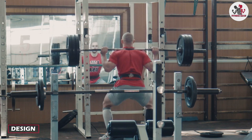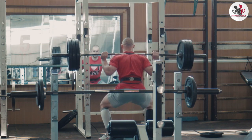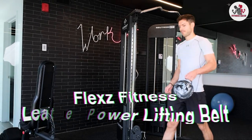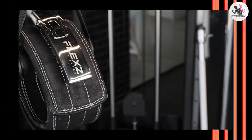Let's start with the design of the Flex Fitness lever weightlifting leather belt. As the name suggests, this belt is made of genuine leather, which gives it a premium and durable feel. The leather is thick and sturdy, providing excellent support and protection to your lower back during heavy lifting sessions.